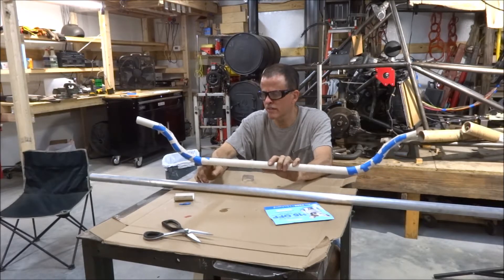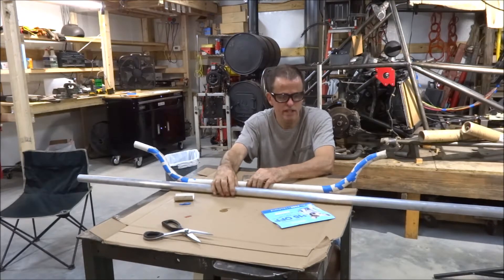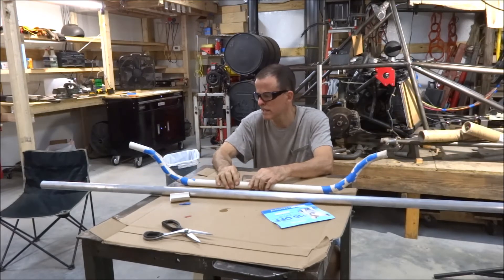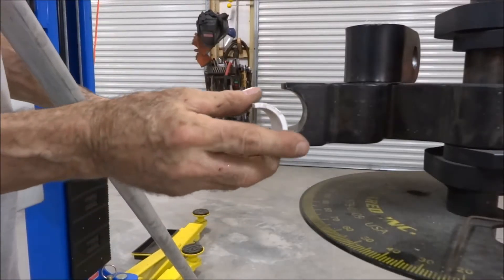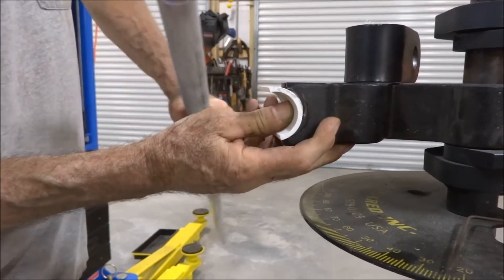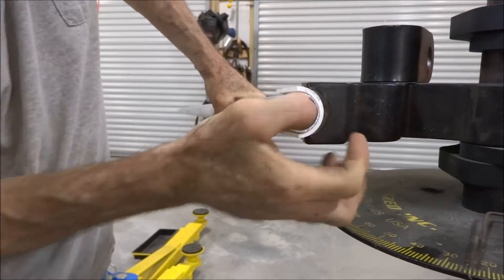The only die I have close to inch and a quarter is an inch and a half that I used to bend the cage with, and I wasn't going to buy a die just to make six or eight bends in a piece of aluminum tubing. So this is actually inch and a quarter PVC, and what I found was it was just a little too wide, too thick right here, so when you try to push it in, it won't quite go in.